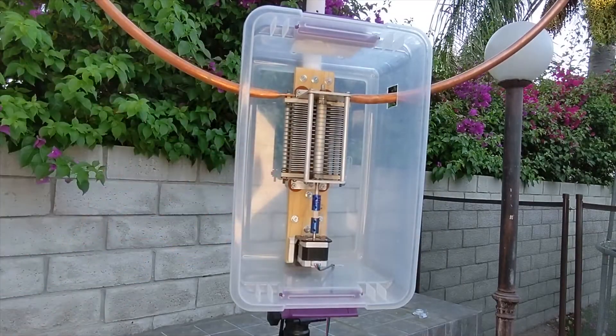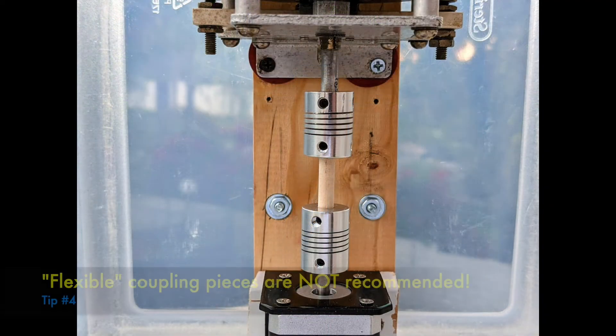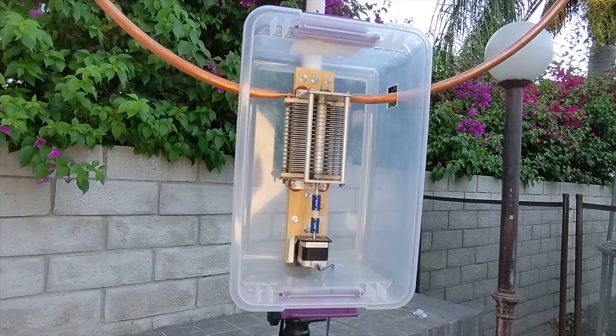I wanted a remote tuning solution that I can control from my station wirelessly, so I can skip running extra cables for control. I built the remote matching unit from a capacitor, stepper motor, and coupling unit using a hard wood rod. The wood rod helps with isolating the capacitor from the stepper motor so no voltage goes down to the stepper motor. You can use a hard plastic rod as long as it won't develop any torsion. In my first version I used flexible coupling pieces, but I got some torsion that made tuning very hard, so I replaced them with non-flexible pieces — that helped a lot.